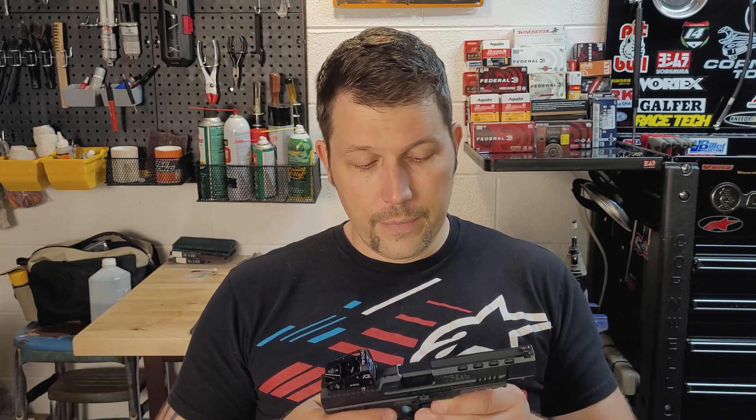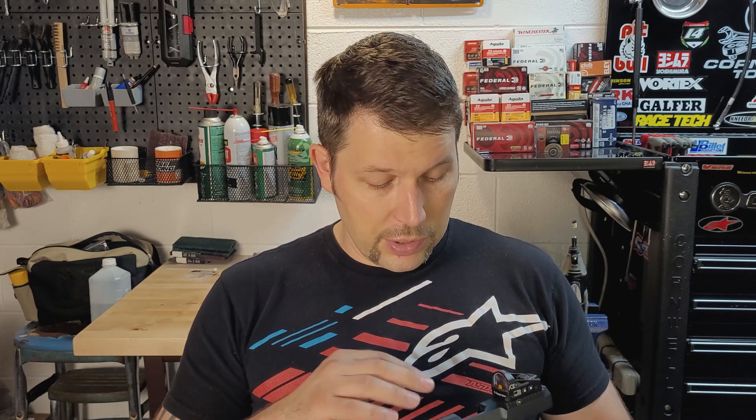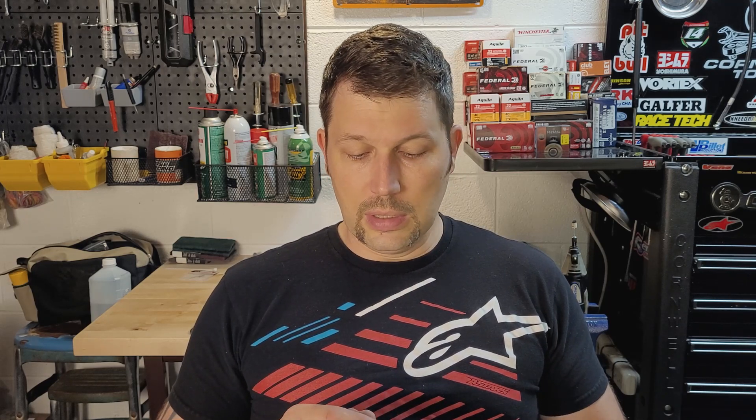I've shot this over 5,000 rounds at this point. I don't have a definite count on the round numbers, but it's over 5,000. It has been extremely reliable once it broke in. When I first bought this, it had a couple of issues chambering rounds — it was getting hung up a little bit. I polished up the feed ramp and polished the inside where things needed to be as smooth as possible. After about 100 rounds, I haven't had a single malfunction since then. It's been rock solid.